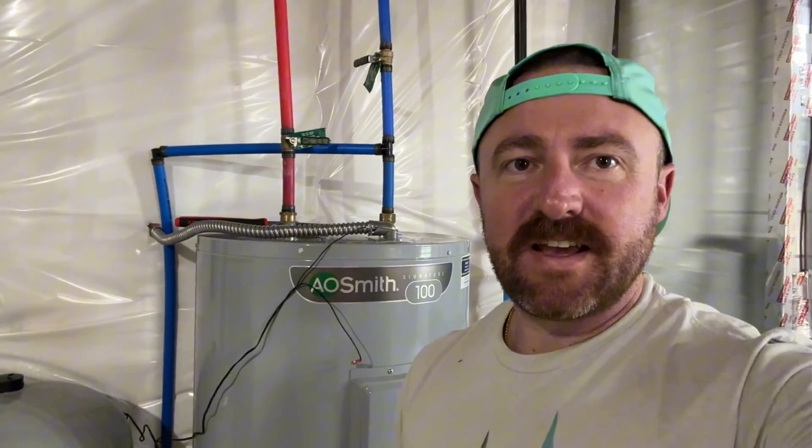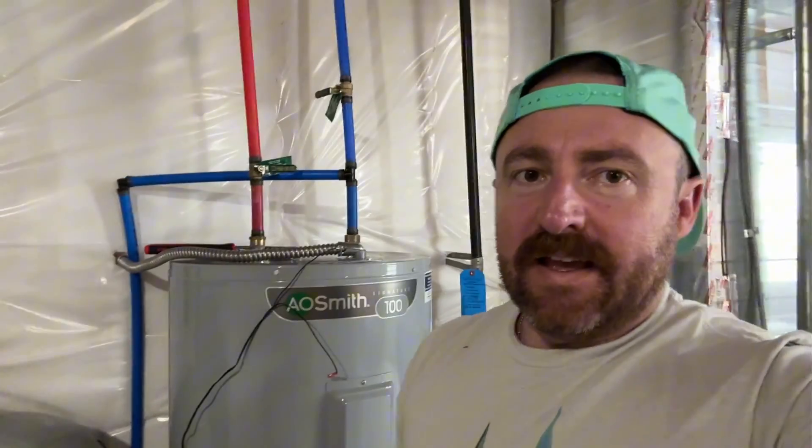What is going on friends? It is Ben with Bearded Spruce and today I am in the basement of our new mountain house. You might be watching this because you follow my content, or more likely you're watching this because you had the same issue that we had.